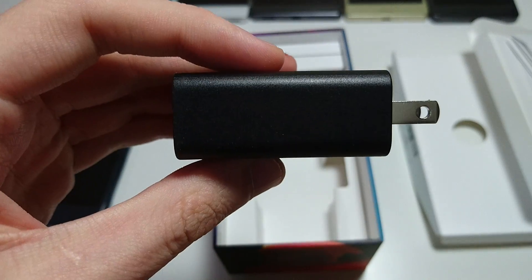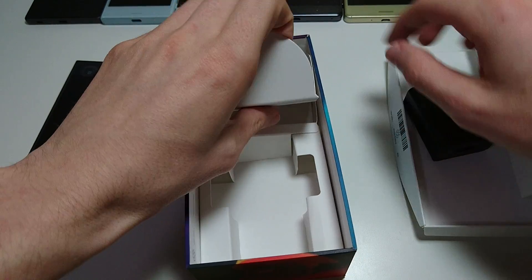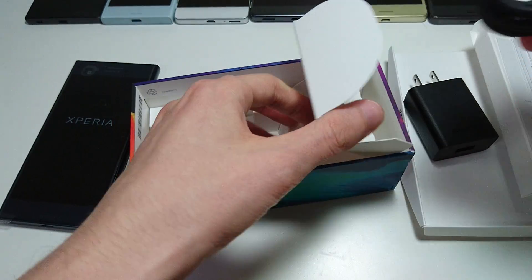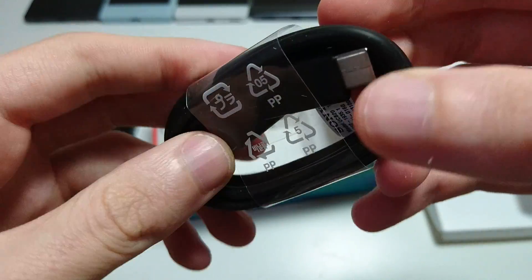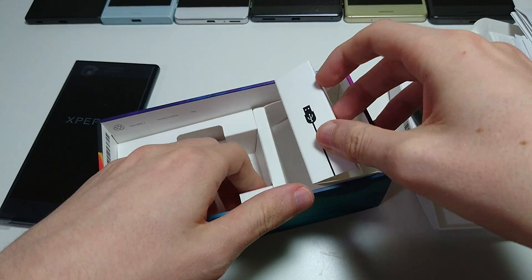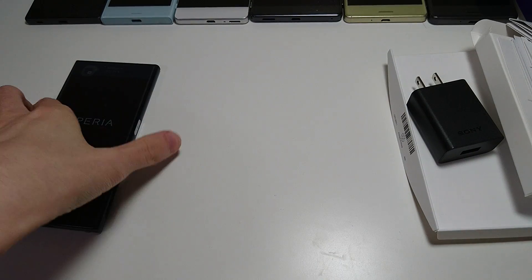So you can see we have the wall adapter, and over here under this flap is a USB Type-C cable. This phone does have USB-C — obviously newer technology than micro USB, same as the X Compact. So there's the cable, and that's it. A little bit disappointing with the unboxing — this cost $700 and there are no headphones or anything. But nonetheless, the thing we all care about is the phone, so let's take a look.